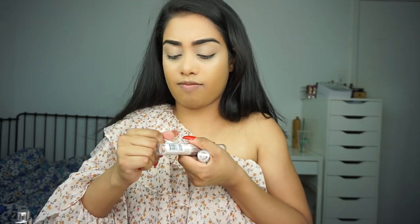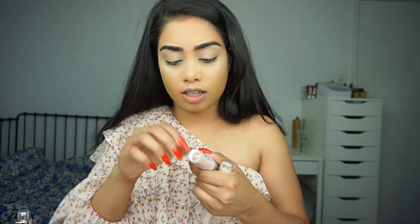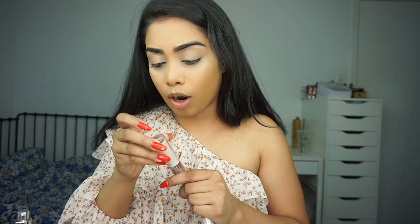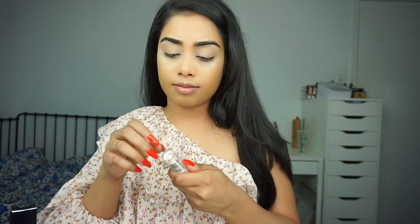I hate that Walmart freaking just tapes their whole product — the whole thing itself is taped. I don't know if it's only Walmart or every drugstore, but they tape the entire product itself. Not packaging tape, like legit tape. It's so annoying, especially when you have nails. The foundation is not my favorite, to be honest. I'm looking at it and it's all right — it's okay. But we'll see after I'm done my full makeup how it looks.